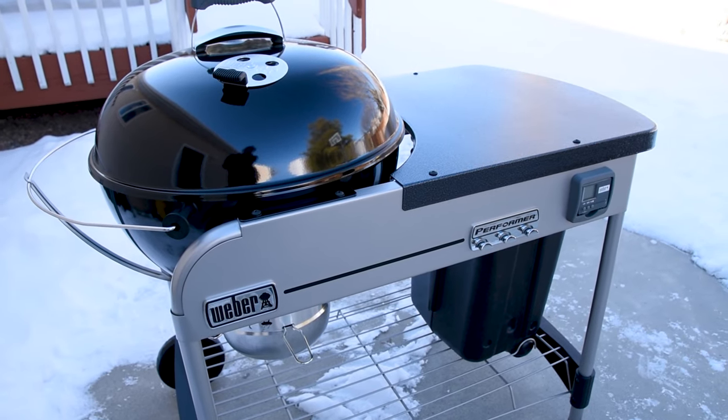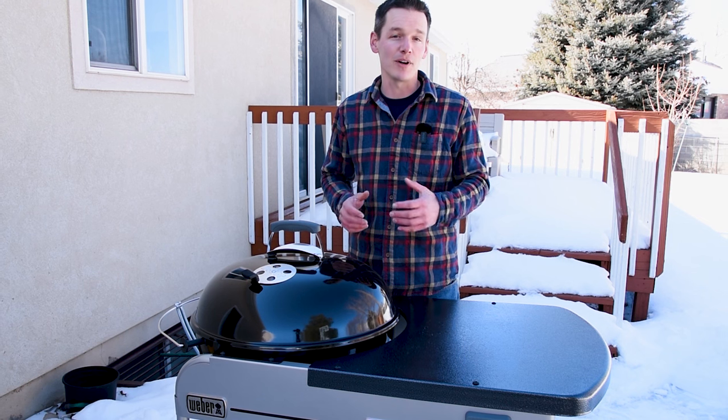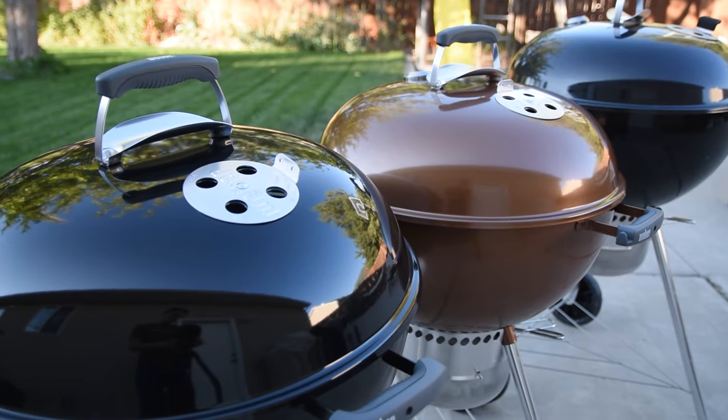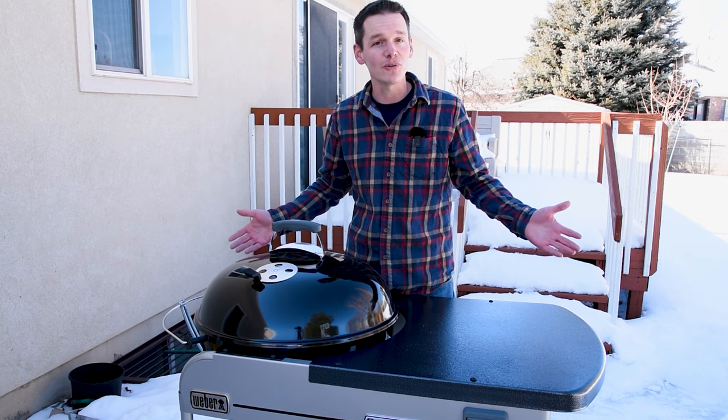This is the Weber Kettle Performer Premium 22-inch charcoal grill, and it has a few features that make it a pretty compelling buy. That said, you can totally make the same food on this grill as you can on the Weber Kettle original, but you give up some of the creature comforts and conveniences that you get with this higher-end grill.